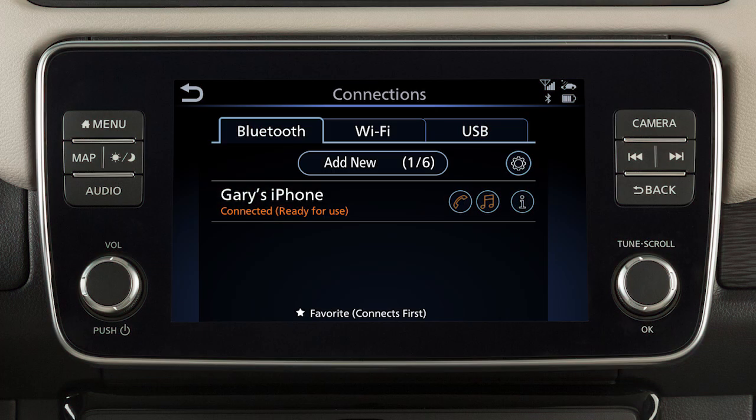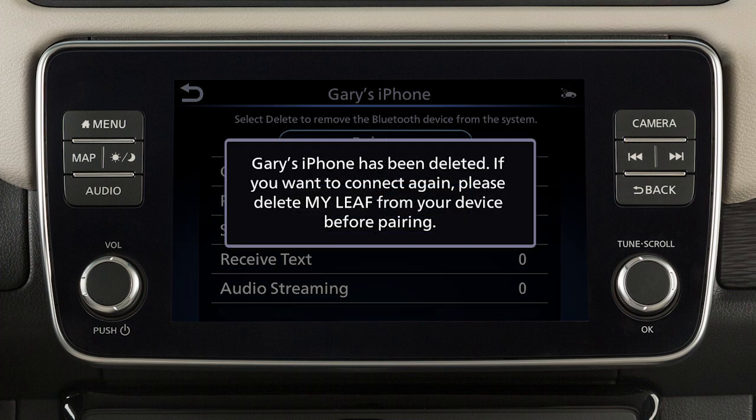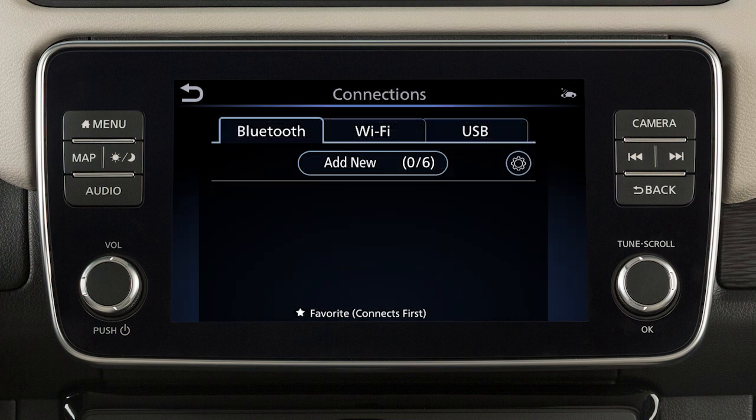If the software on your phone has been updated and you are experiencing difficulties using the Bluetooth system, it may help to delete and then reconnect the phone. To do this, touch Info next to the device in the connections screen, then touch Delete. Once your device is removed, repeat the connection procedure.